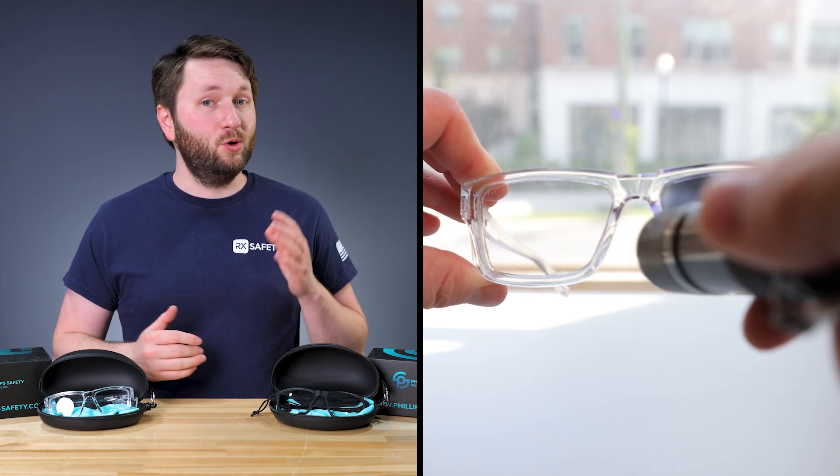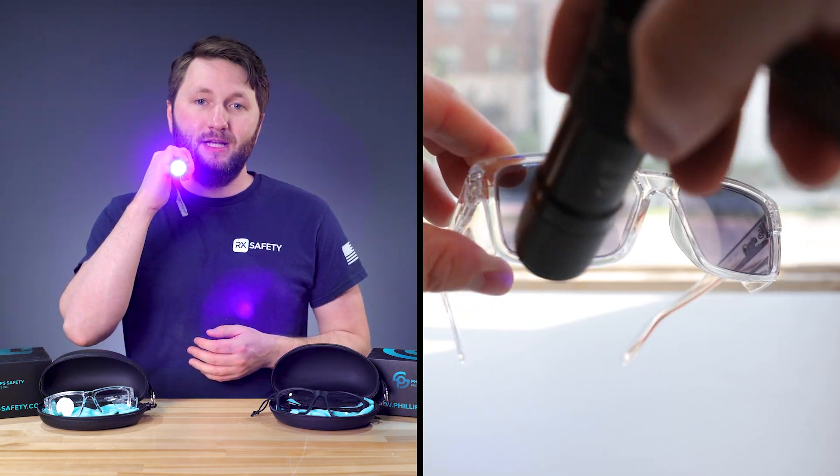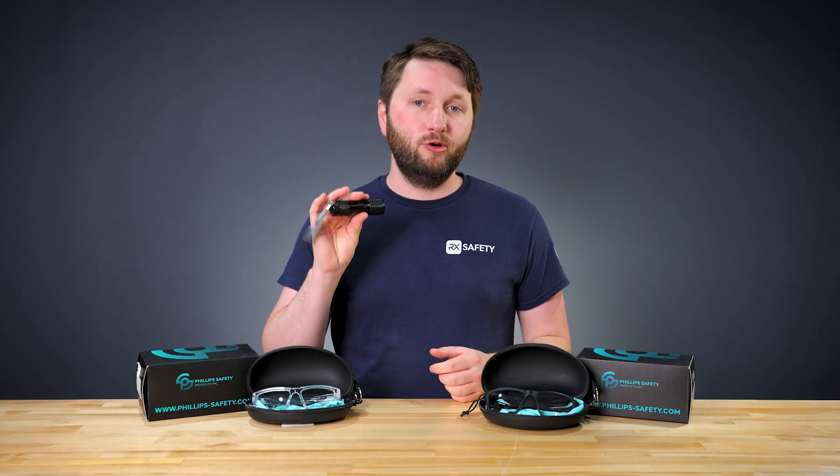To test if your glasses have transition or photochromic lenses, you're gonna need access to an artificial UV light source. You might already have one of these if you're an interior plant grower or if you use UV for cleaning purposes, but if you don't, you can grab a flashlight like this for under eight bucks.